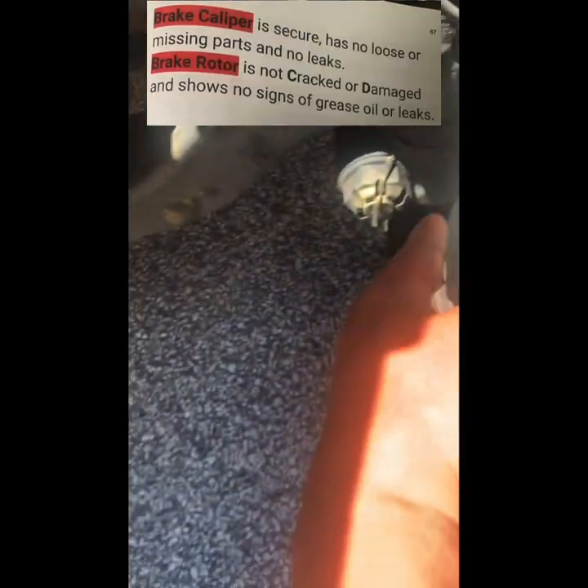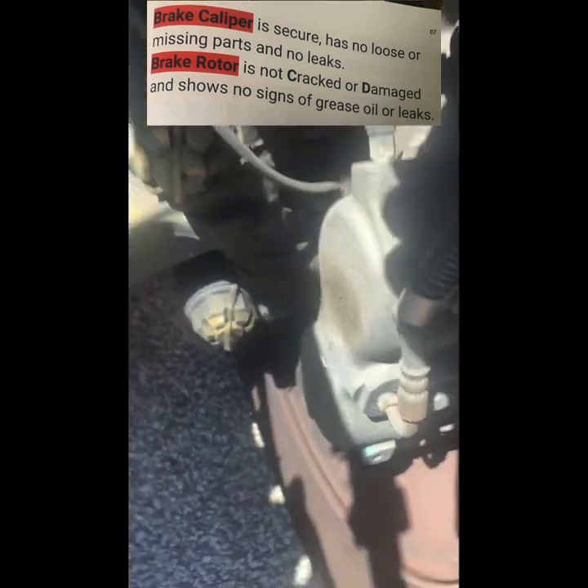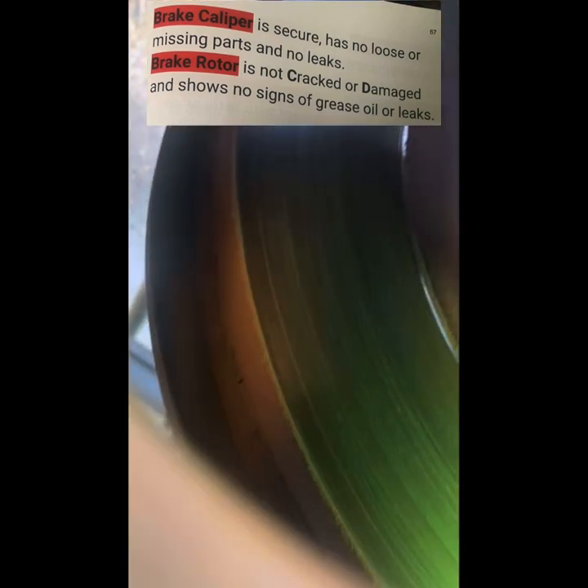Brake lines and hoses are secure with no signs of grease, oil, or leaks. Brake pads have sufficient thickness and show no signs of grease, oil, or leaks. Brake caliper is secure, has no loose or missing parts, and no leaks. Brake rotor is not cracked or damaged and shows no signs of grease, oil, or leaks.